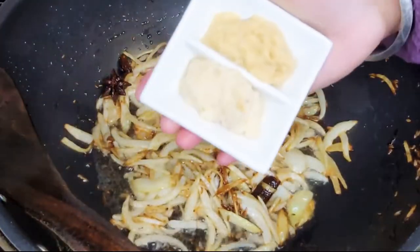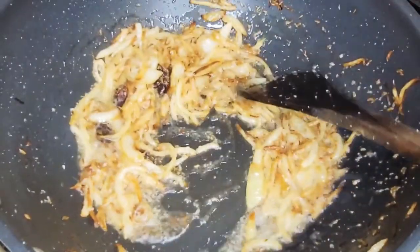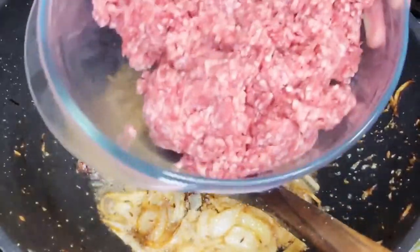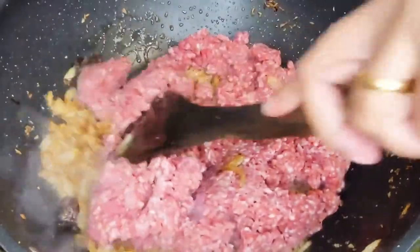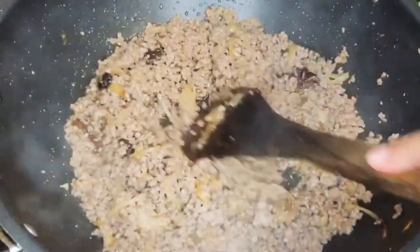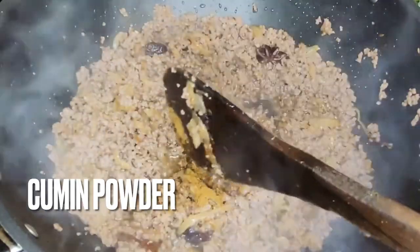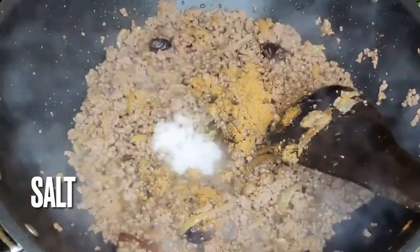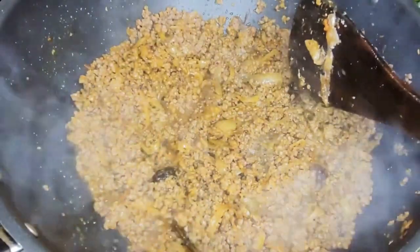Now add the ginger and garlic paste and sauté that for about a minute. Now add the lamb mince and sauté for about eight to ten minutes. Now I'm going to add my spices and let this sauté for five minutes, then we'll add the tomatoes.